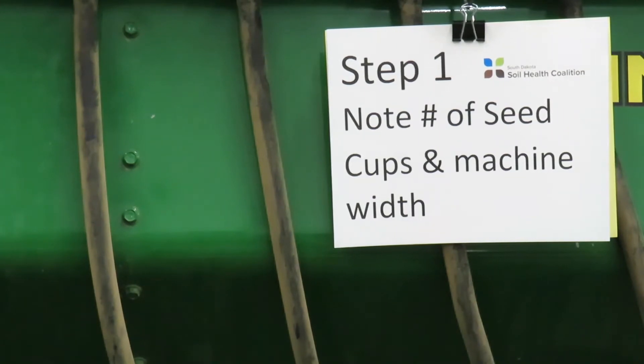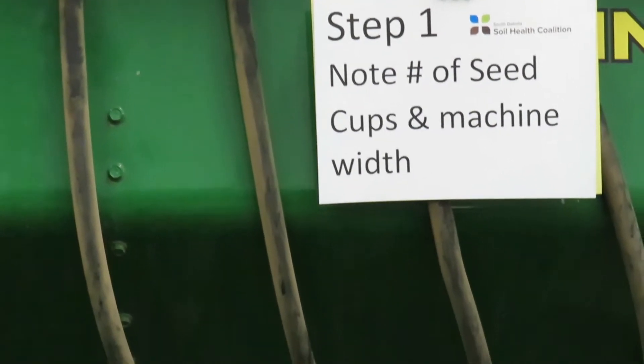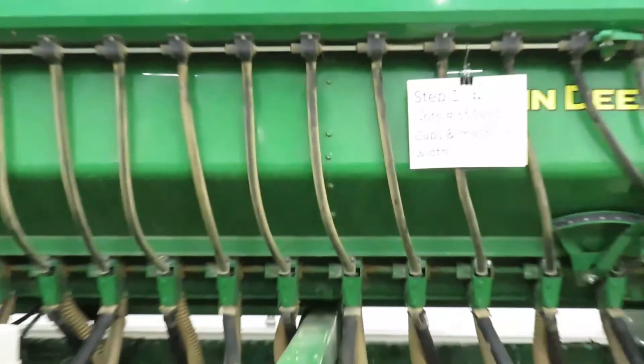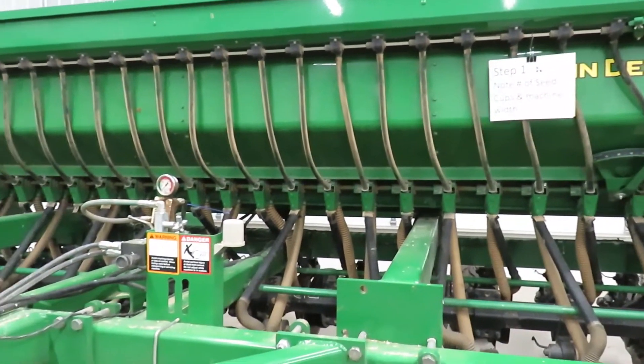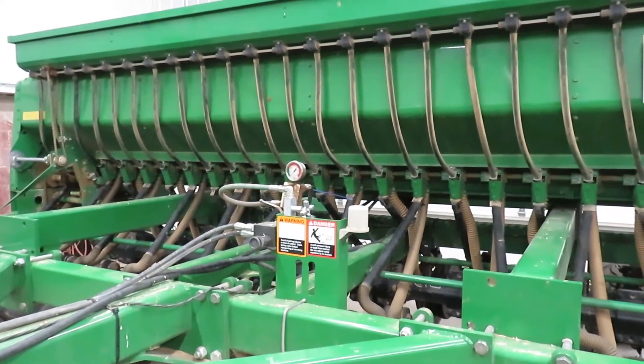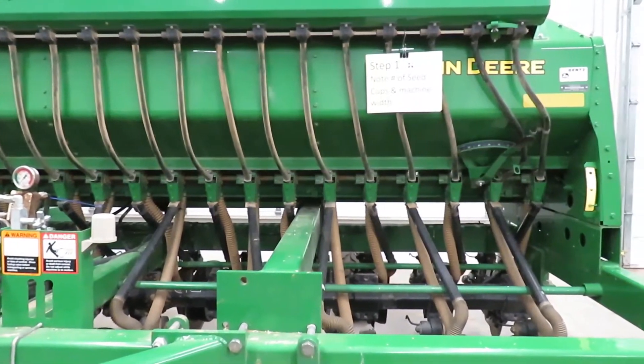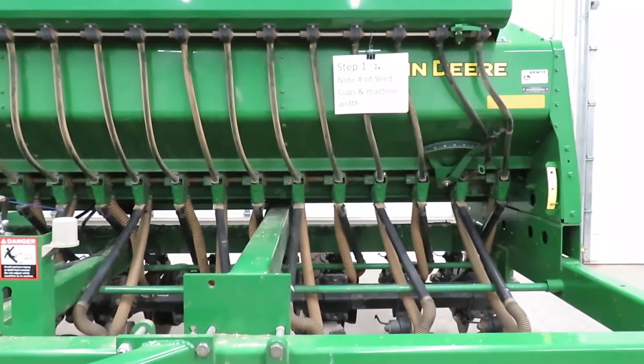Our first step is to note the number of seed cups and the machine width, and to write that down on our paper so that we have that to refer to later on. In the case of a 1590 drill, we have 24 cups in a 15-foot width.